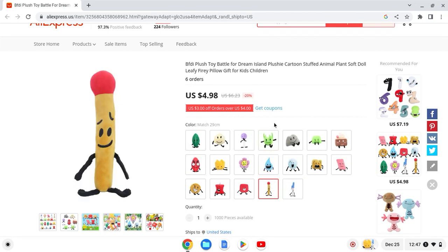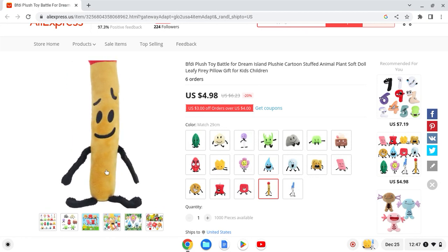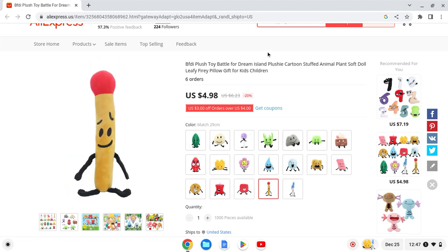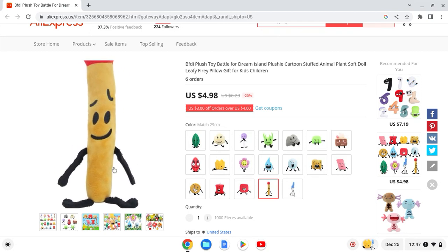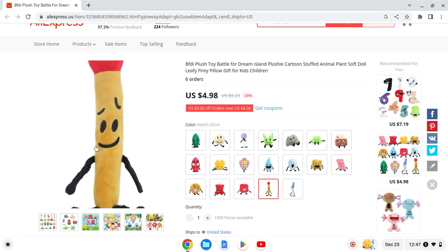Next up we have Match. The color right here — what is wrong? It looks like Match got burned, it looks too dark. The limbs look kind of weird but the face looks okay.